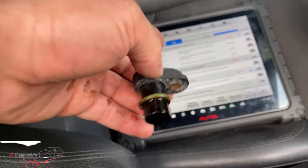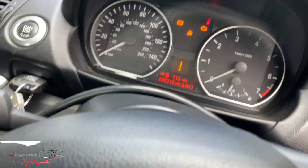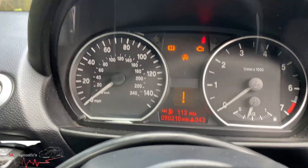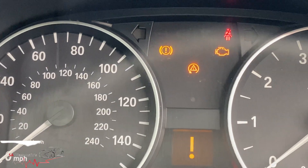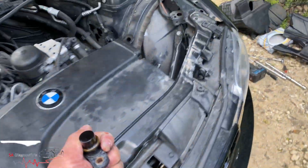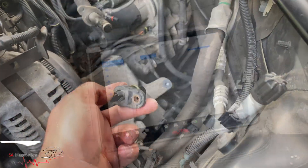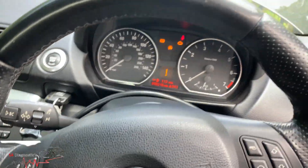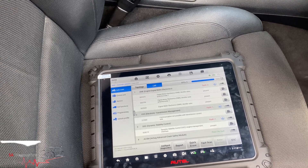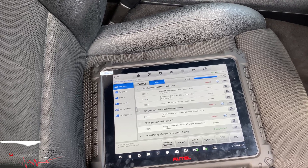As you can see, I've disconnected it. Obviously it won't show the fault until I crank the engine, but that's what you get — all three warning lights. Once I have the new sensor, I'll plug it back in and clear the codes. Hopefully it removes them, but sometimes it may not clear immediately because of the other sensors. We'll change it and put it all back together.